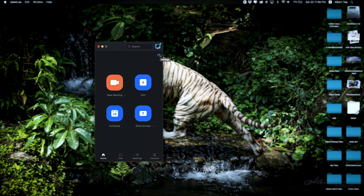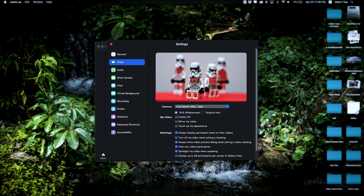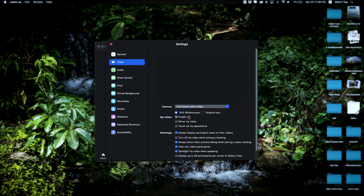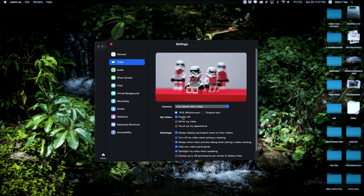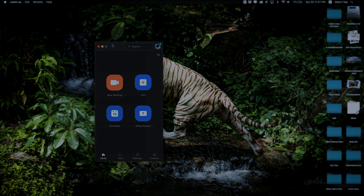For web conferences and video calls, activate the settings page of the application. Locate the video tab and change the active camera to the capture card. Enable HD if it's available as an option — you will be able to see the live preview from the camera if everything is set up correctly. Remember to configure the applications to use the audio from the camera to avoid lip-sync errors. Happy streaming with Nikon!